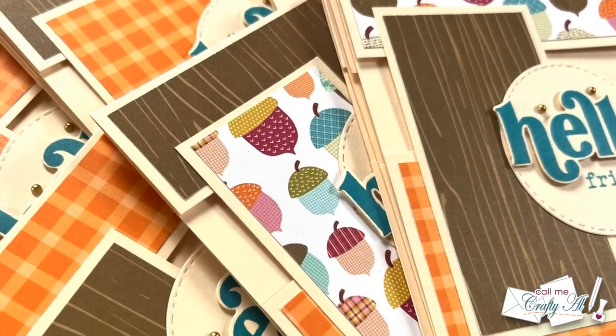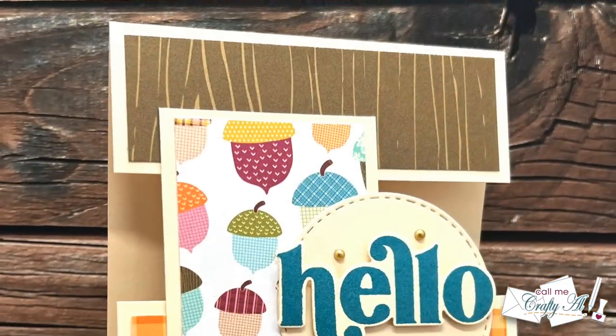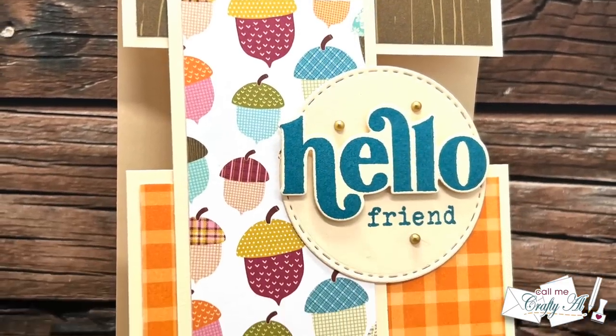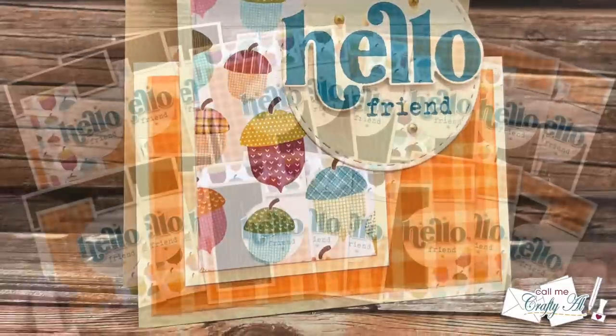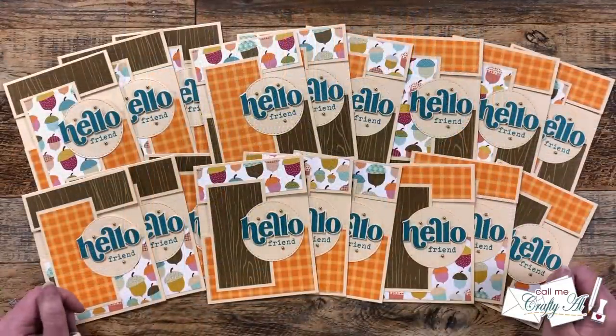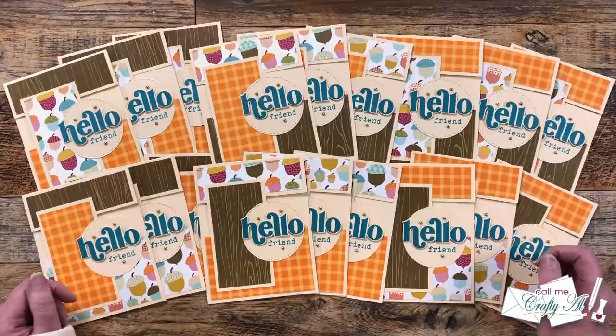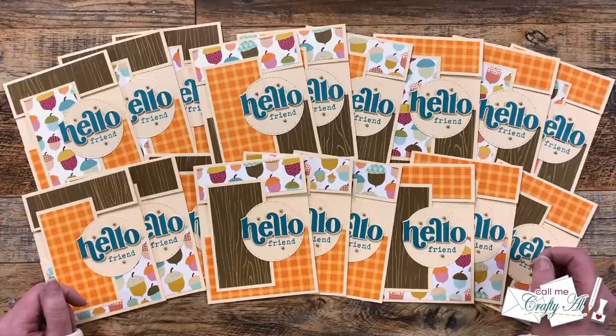I hope you enjoyed seeing how I put together my first November 2022 sheetload of cards, and got a few tips along the way. If you did, as always, a thumbs up is appreciated. Don't forget to go visit all of my collaborators by either using the hashtag in the title, or the links in the description box. Until my next one, I hope you're all having a crafty day. Bye-bye.